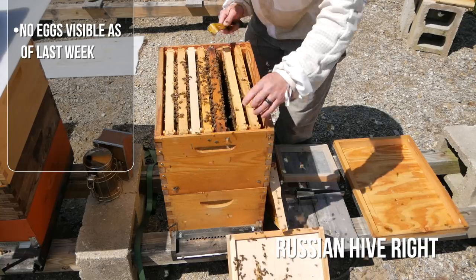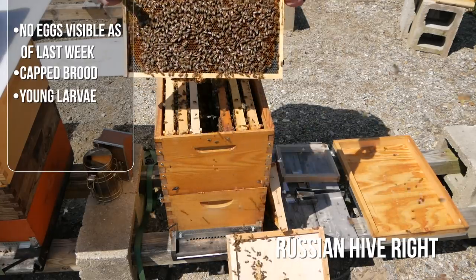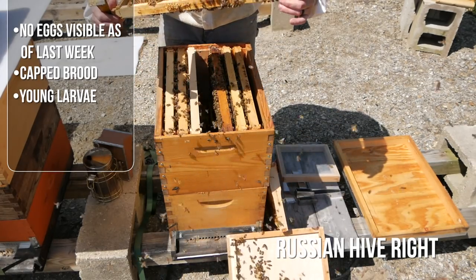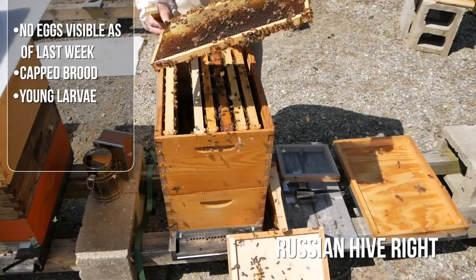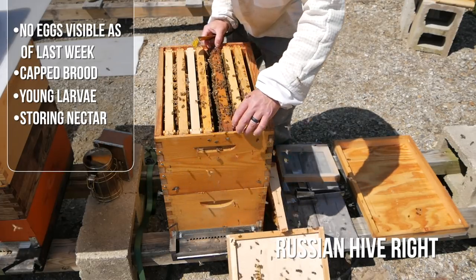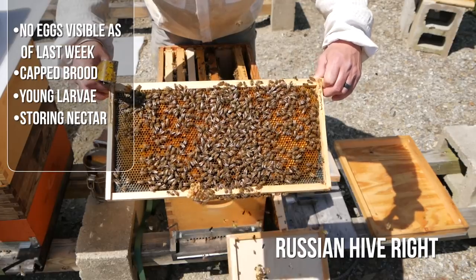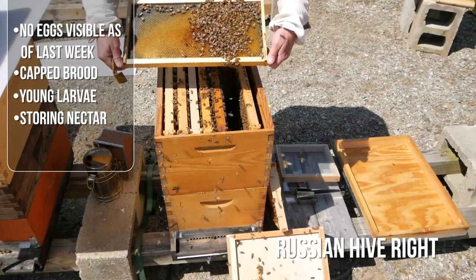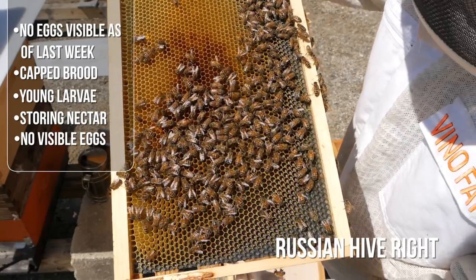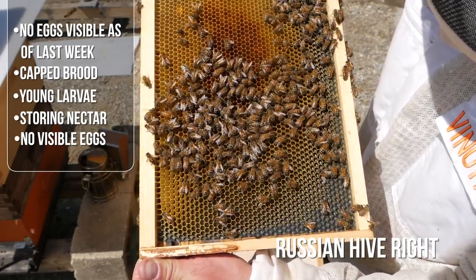This is like a repeat of last spring — just tons of capped brood but not many new eggs. Ah, there we go — tiny larva. Okay, she was over here a few days ago. Tiny tiny little larva and big fat larva. She's making her way around the hive. That's a nectar-pollen frame. She's been active recently because there's some very young larva, but overall not so much. She's over here now on a frame filled with empty cells.